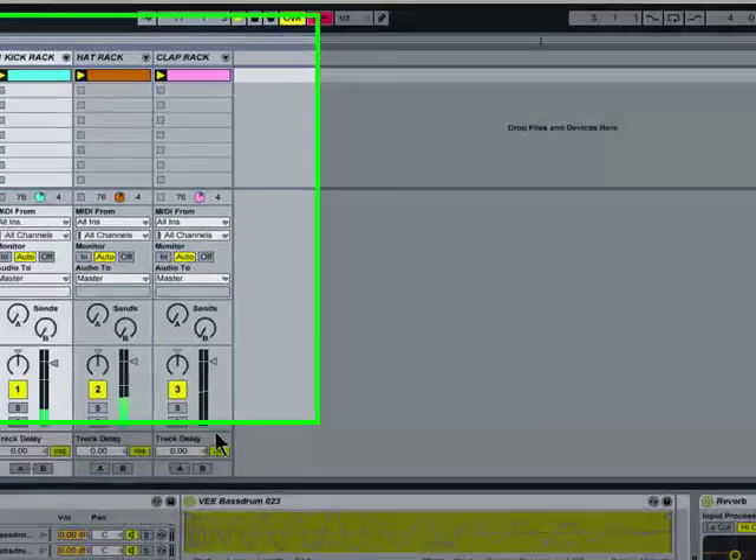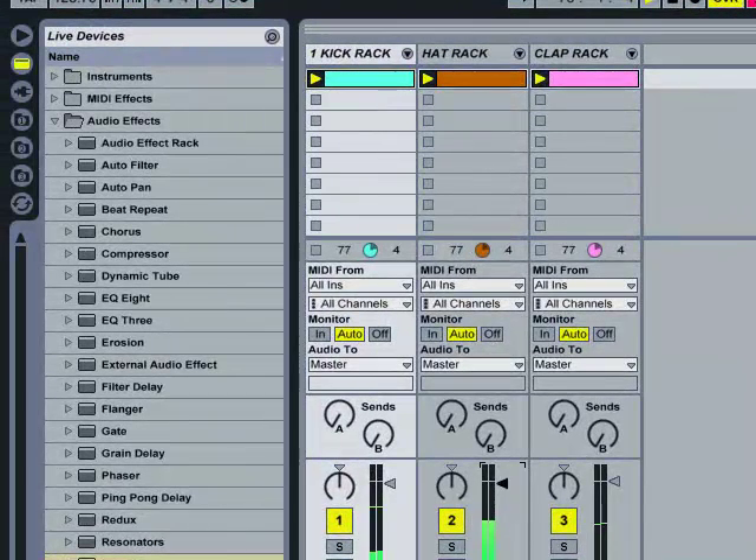Just a little bit. Give it a little bit of difference, right? So well - and that's it, drum racks 101. See ya.